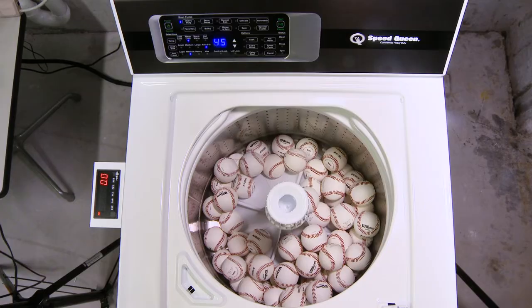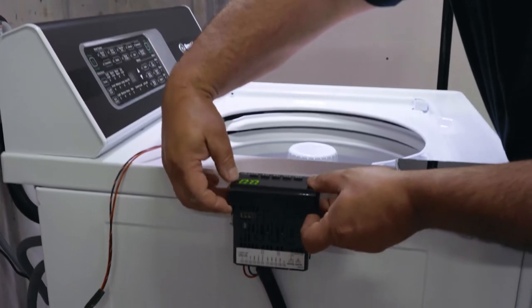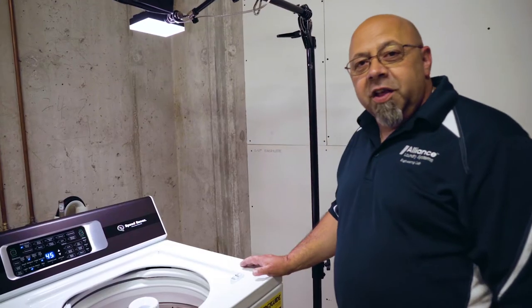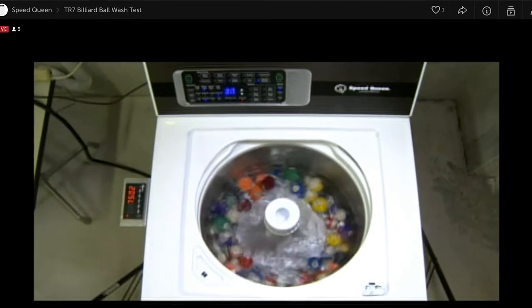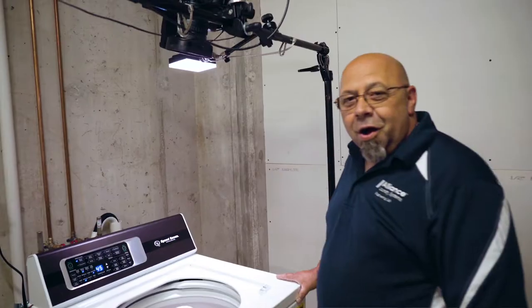We're gonna wash them 24/7 and we are gonna see how they look at the end of the month. This is a TR7 — totally original, right off the line. You can tune into our live stream anytime day or night. All right, let's get it started for the month!